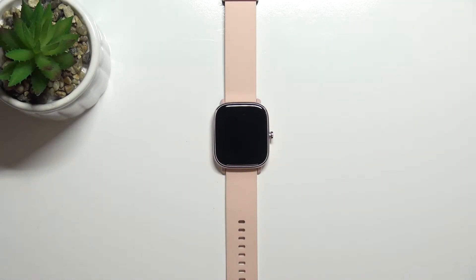Hi! In front of me I have Amazfit GTS 2 Mini and I'm gonna show you how to customize the button shortcut on this device.